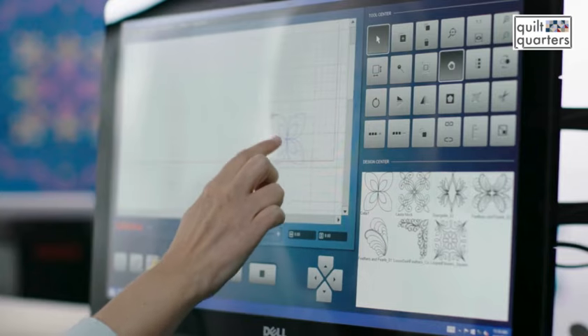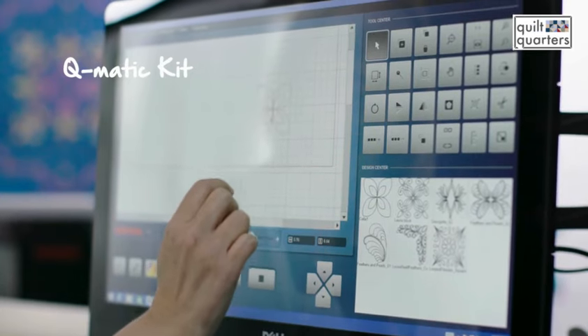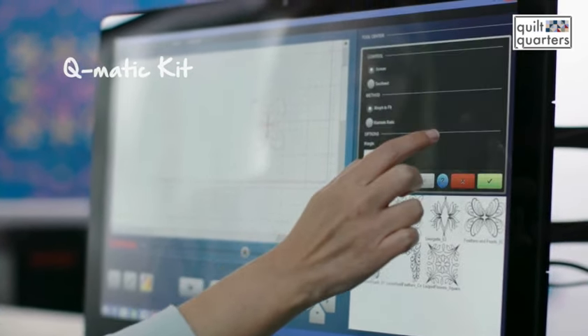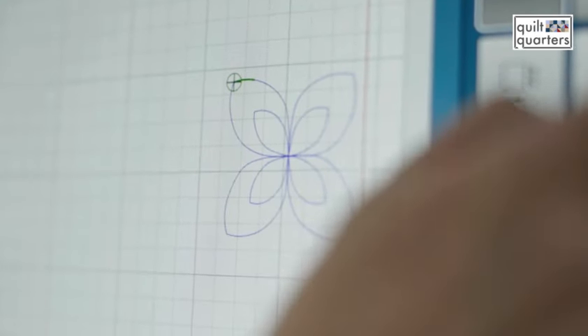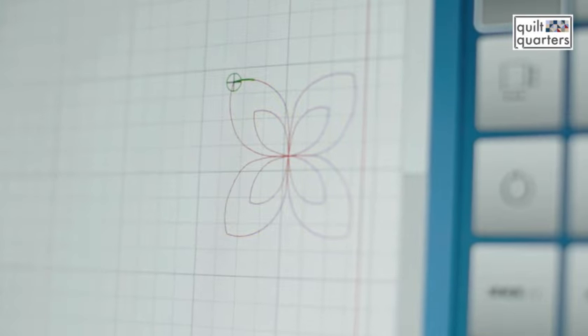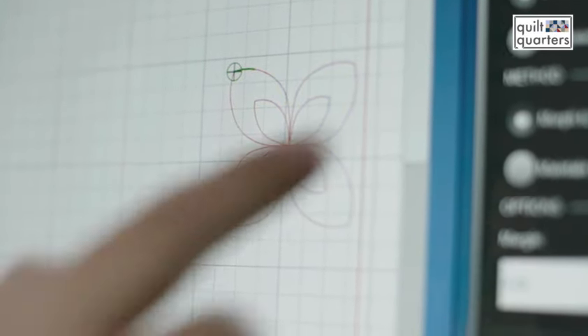The big thing in quilting right now is computerized quilting, because every once in a while you want that perfect element on your quilt. The Qmatic is the computer component for the Q24 and Q20 — perfect stitches, the design is perfect, it makes it very easy to resize and morph your design into different areas. It's a great tool to have in your arsenal, and there are so many different options that you have with a Bernina.